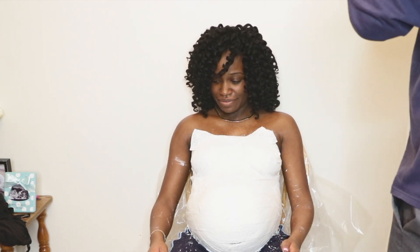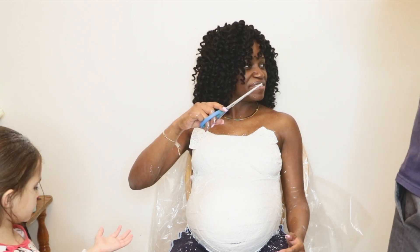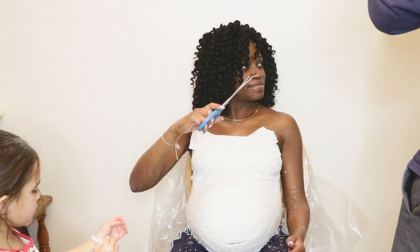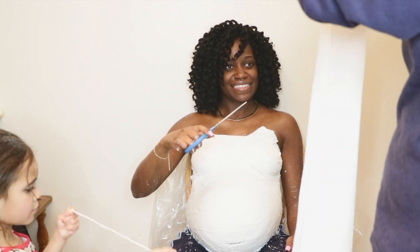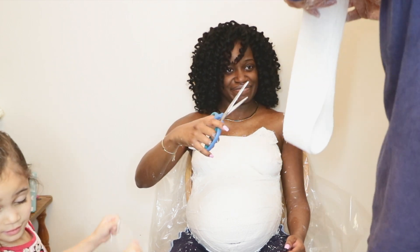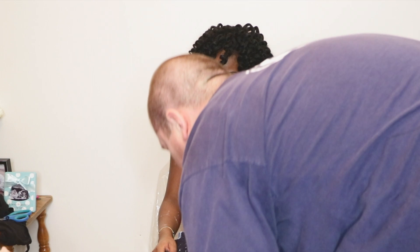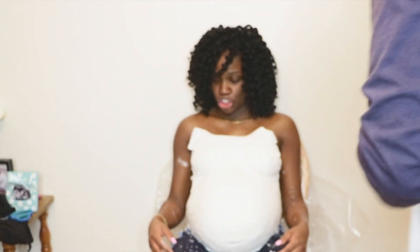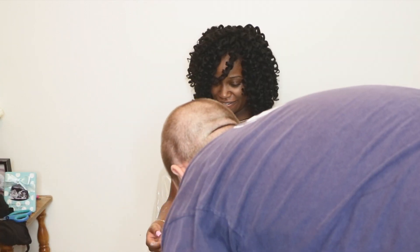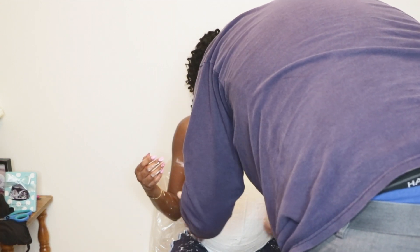Maddie, can you hand mommy those scissors? Thank you, ma'am. How many long ones do we have left? Just done. So just cut all these. How many times can it really hit you in the face? Can you either lift your belly up or push your pants back? I feel it like leaving my skin if you do that.